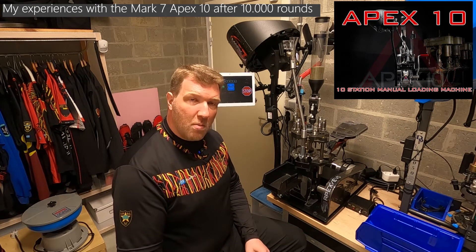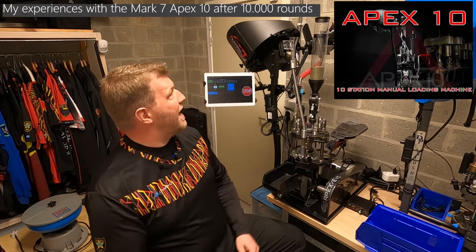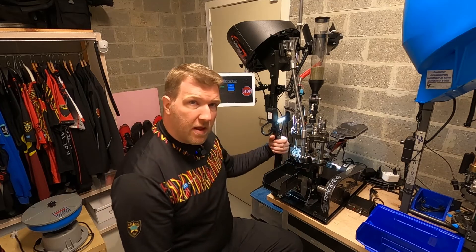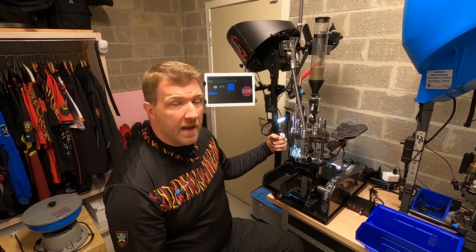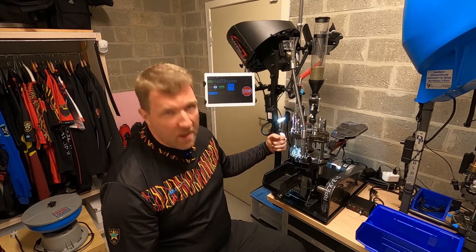Hi guys. In today's gear review I want to give you an in-depth update on my Mark 7 Apex 10 reloading machine. I bought the Apex 10 in February of 2021, so a little more than a year ago, and I've made approximately 10,000 rounds of 9mm major through it.